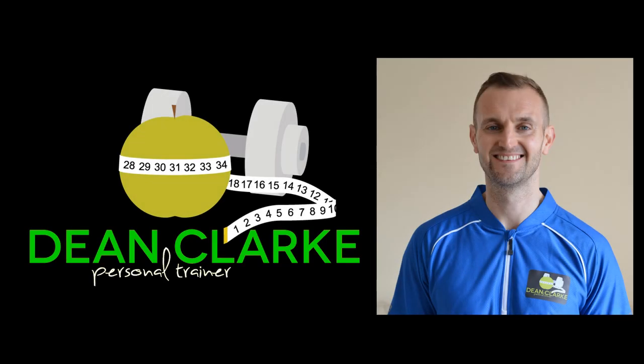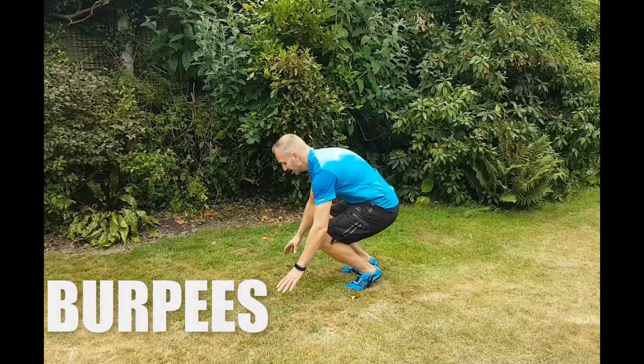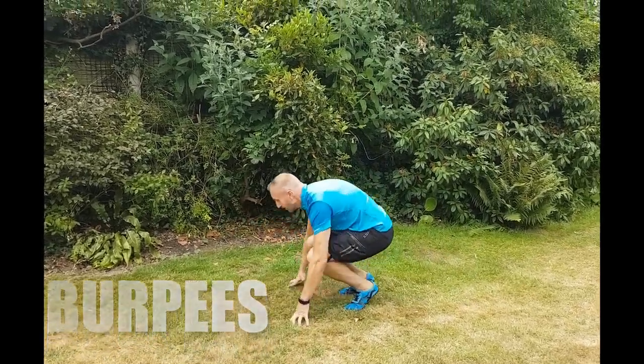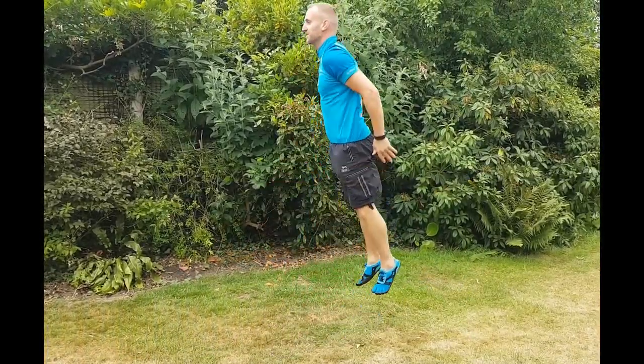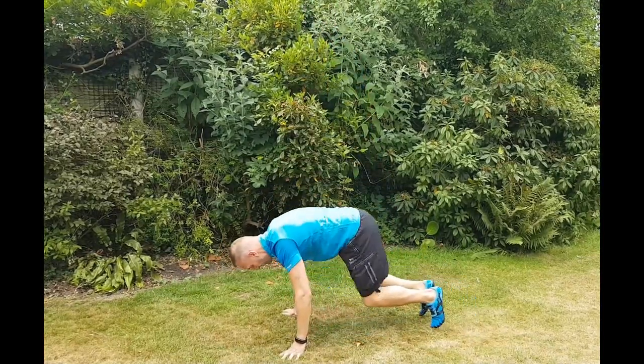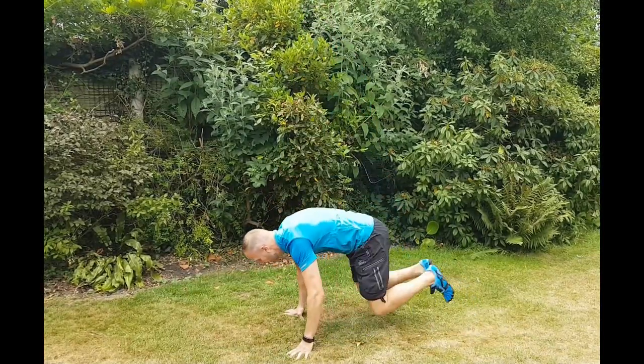Hi, this is Dean Clark with another short video of some of the exercises that I do with my personal training clients. So this exercise is everybody's favourite — it's the burpee. So it's down, out, in, up — it's a squat thrust and a squat jump. It's nice and simple, nice and basic, but everybody loves them.